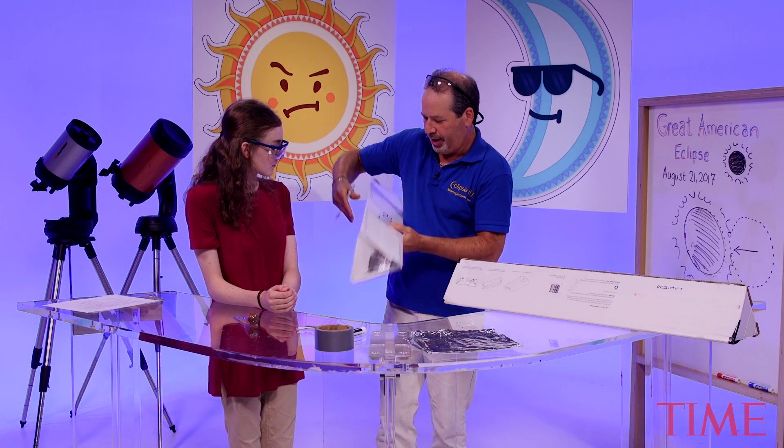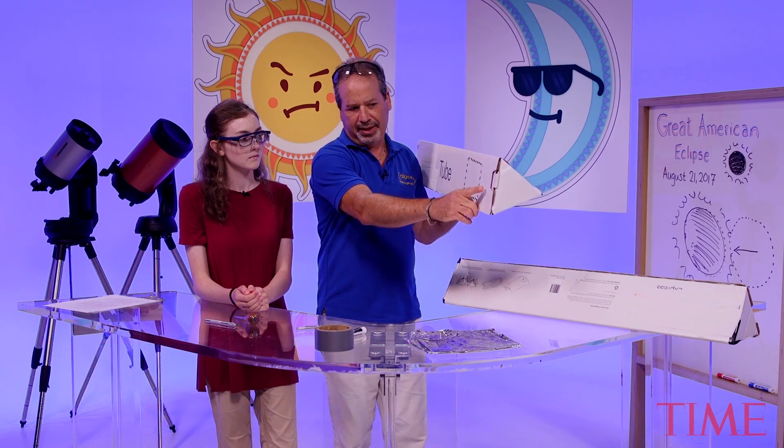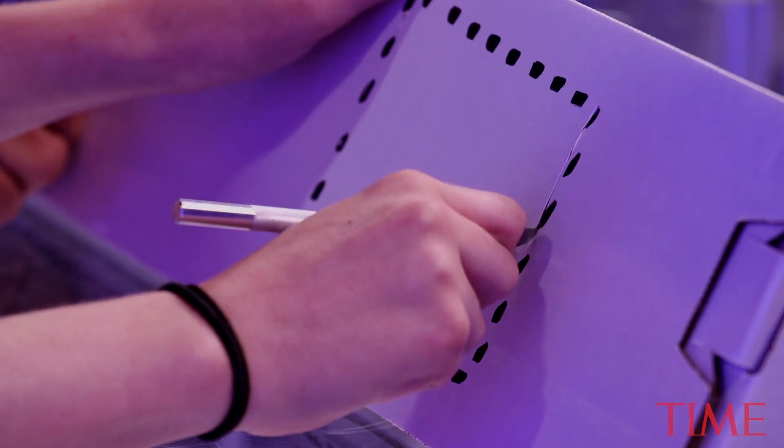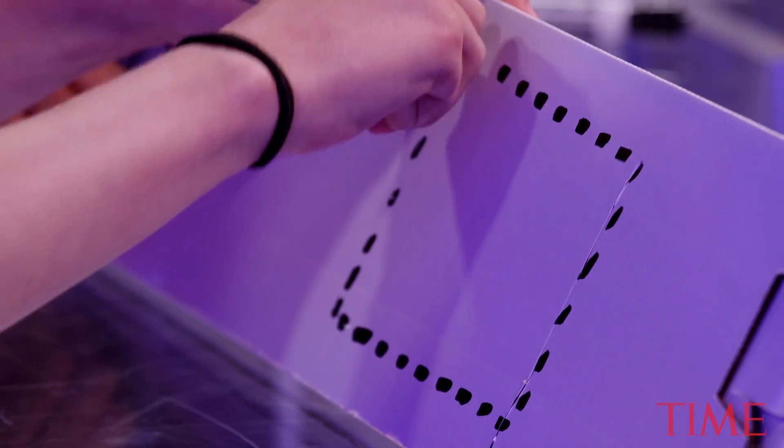Now we're going to cut a window out on the side. The viewing window is going to let you look into the tube to see the image of the sun formed at the rear of the tube. So let's take the knife again and just cut along those dotted lines and make yourself a nice little rectangle.